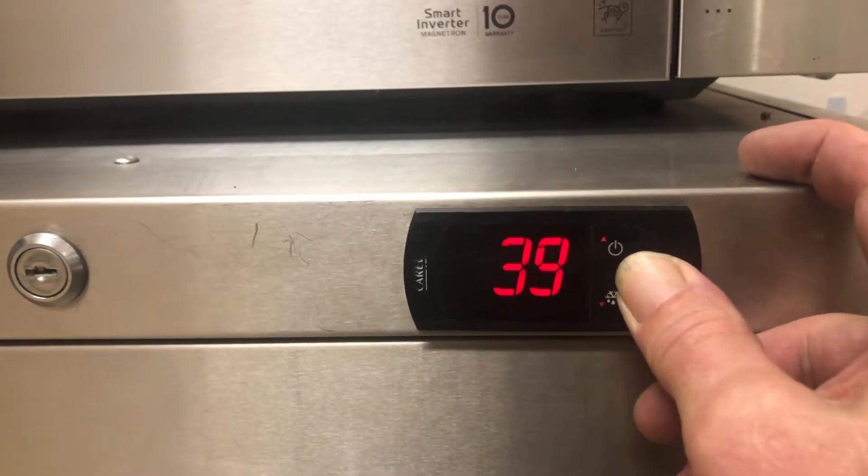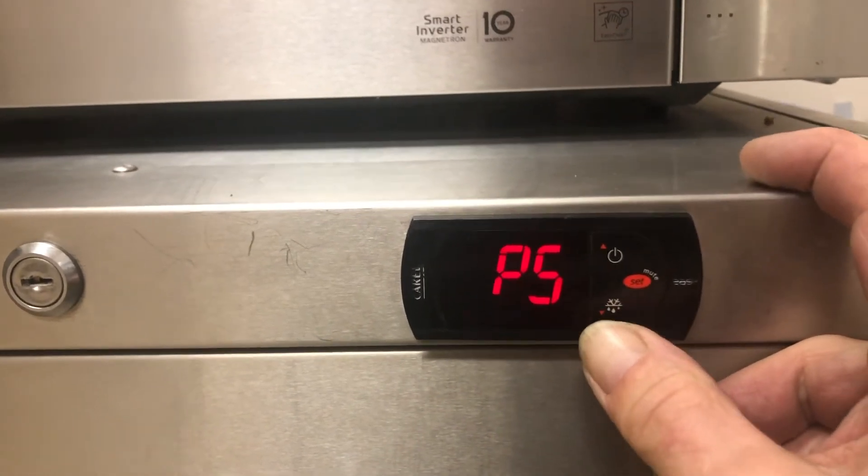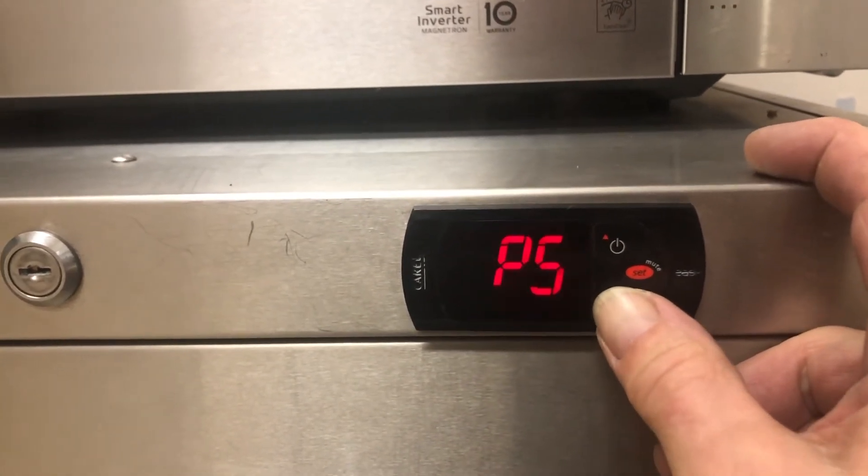You hold this down. First you see the set, and then it goes into P — it looks like a five, but it's P.S. It's password.